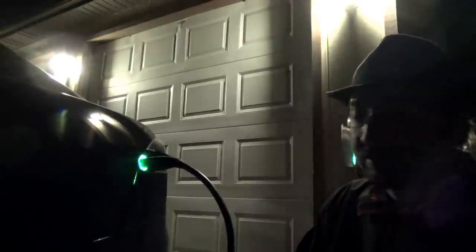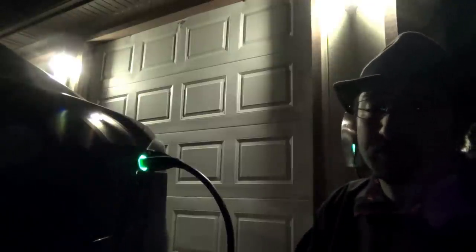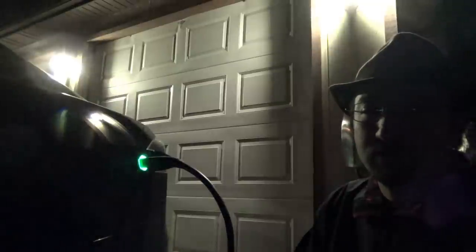If you are using a business's free charger like that, it's always nice to just stop in and say hi and thank you. And of course, making a donation is always welcome.